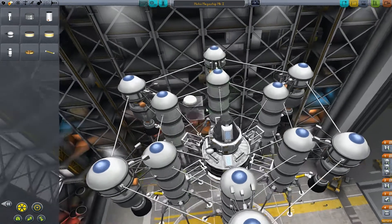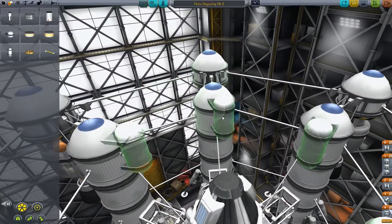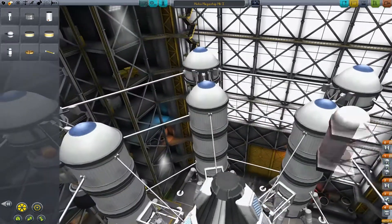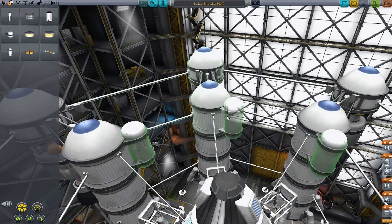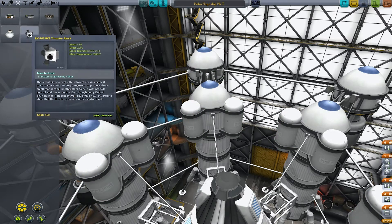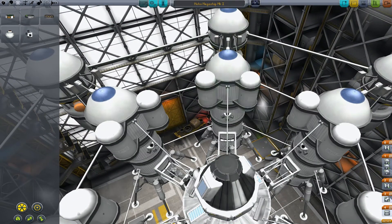What do we have here? Yeah, okay. What I'm thinking is something like this — so that's about 150 per jet. We'll put one here, one there. That'll give us up, down, left, and right.